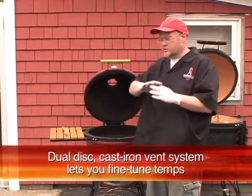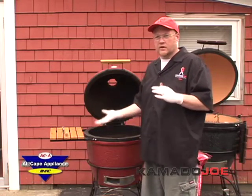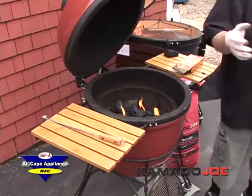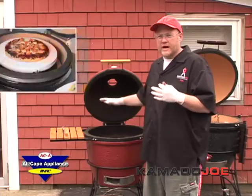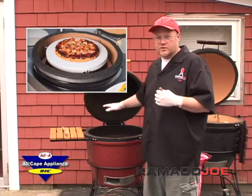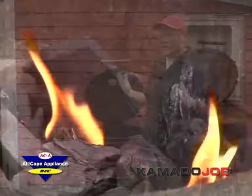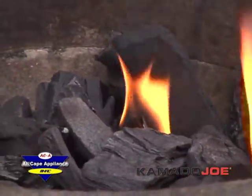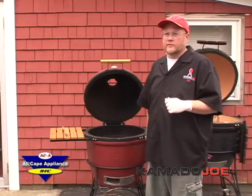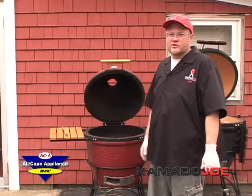If you want to do steaks, just bring the temperature up to about 800 degrees, sear them really quick, and you can cook them just like they do at a nice restaurant like Ruth's Chris. If you want to do wood-fired pizzas, you leave it at about 550, get your pizza stone in, get the stone nice and hot, and you can do wood-fired pizzas all night long. When you finish, just shut your air off, walk away from it, and it goes right out. By the time you have a cocktail and take your shoes off, you're ready to cook.